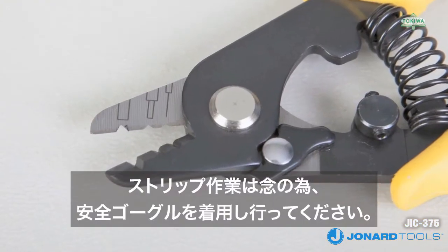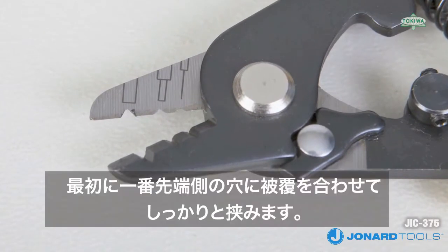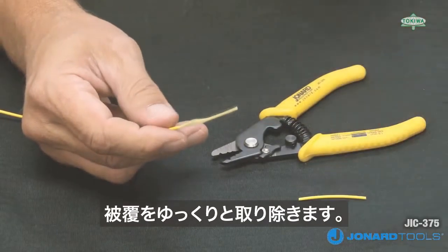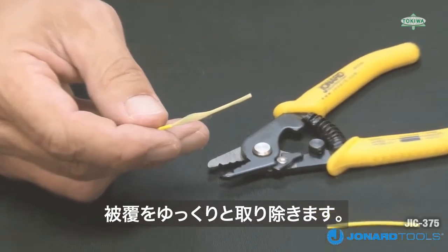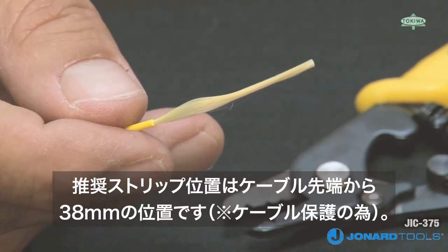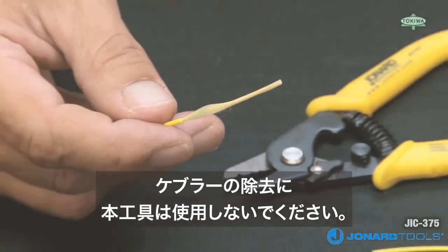We recommend wearing safety goggles as a precaution before stripping a fiber optic cable. To use the tool, first place the fiber jacket in the first hole and squeeze, making sure the jaws are fully closed. Release the cable stripper and gently remove the cut cable segment with your hands. We recommend stripping the fiber jacket in 1.5 inch increments to avoid damaging the fiber. We do not recommend removing the outer jacket with the tool.